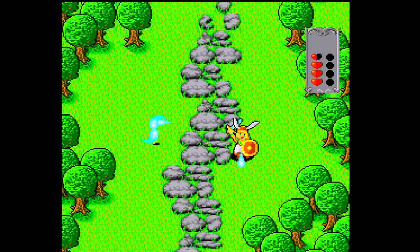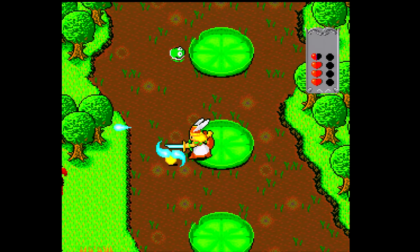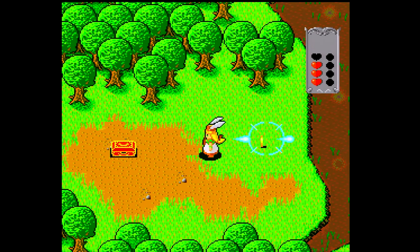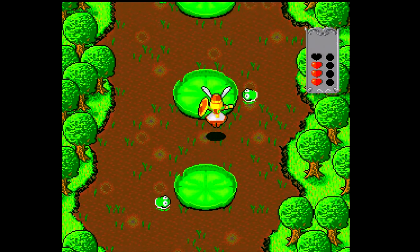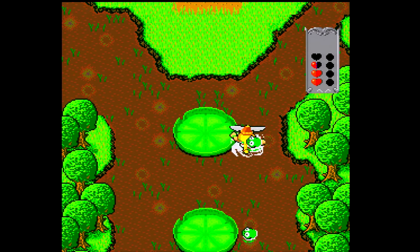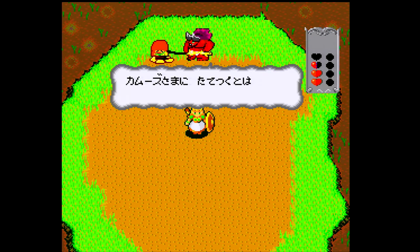If you haven't played the PC Engine and you're looking for an authentic way to do so, these Core Graphics consoles are like a dime a dozen in Japan. You're going to pay a little more on eBay. I actually found a guy on a Facebook group who lives in Japan and buys and resells stuff to people in other regions - he sold me the Core Graphics for quite a bit less than eBay, and it came in the mail and has been great.